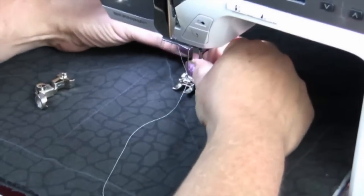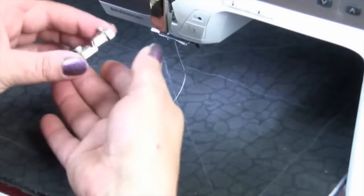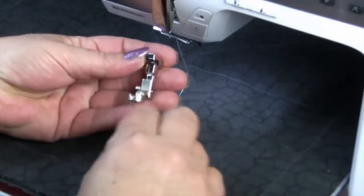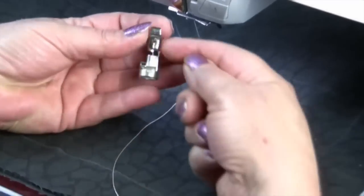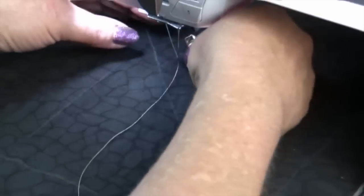We remove the foot from the machine and then we're going to replace that foot with our ruler foot. The ruler foot has been placed on a Bernina adapter shank, so we just put that on.